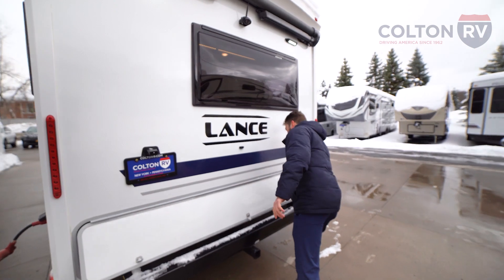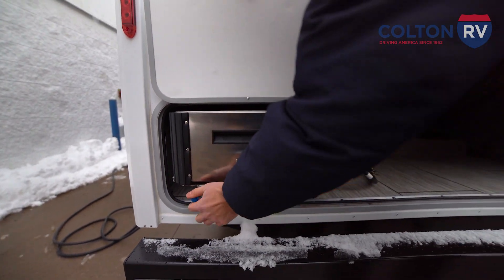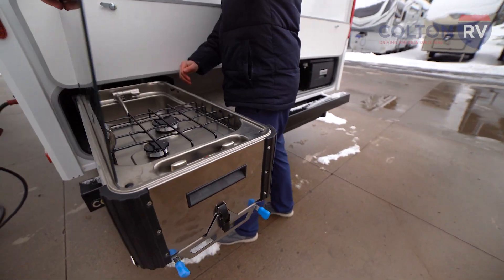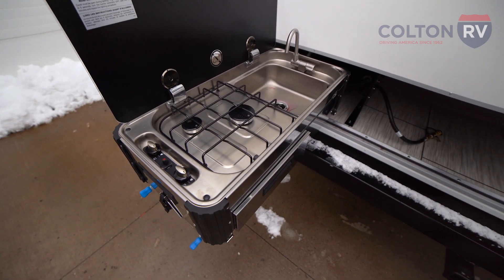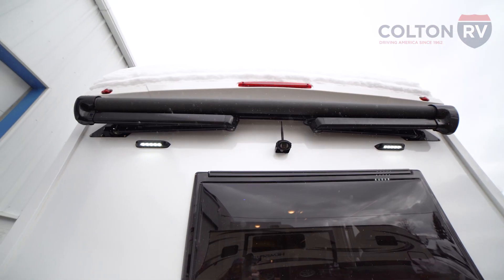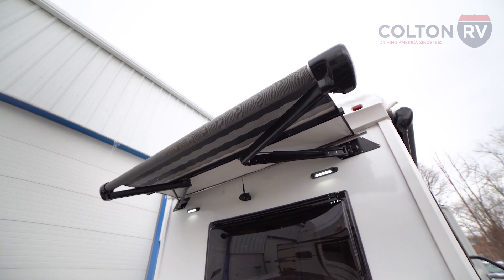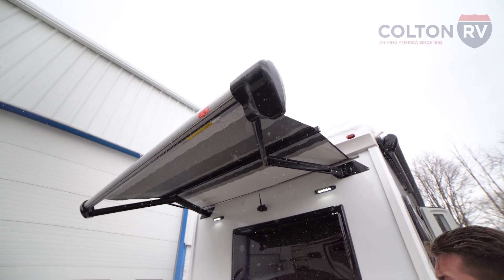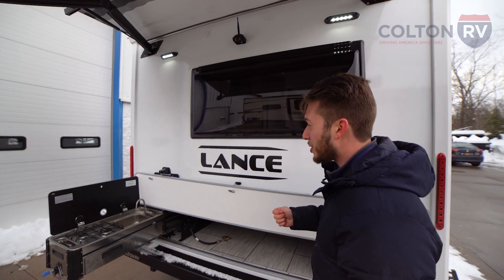On the back of the Lance, you're going to see we have another big storage compartment — and not only is this storage, but it's also going to be a slide-out kitchen. On here you're going to have your grill with a sink and a little bit of storage for utensils. This is actually going to be under an awning, so this awning will come right out over the top of the kitchen. All your awnings on the Lance are going to be armless awnings and they're going to have a wind sensor on them. It keeps you covered when you're working, and it actually has a light in it as well — so if you're out here cooking at night or just want to light up your camper, this is where you're going to do it.